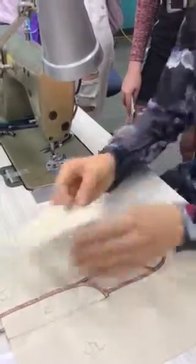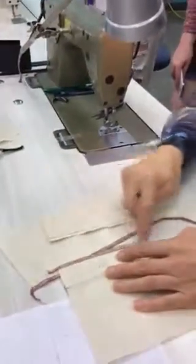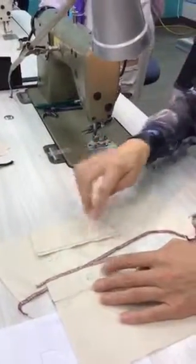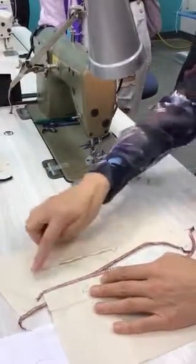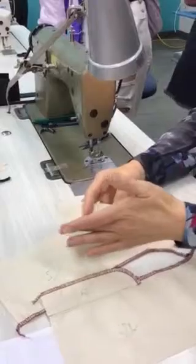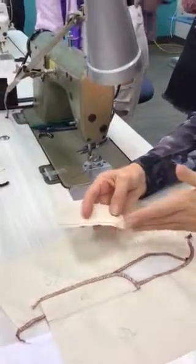I then face it in the same direction as your curve — that's my pointy end, this is my curvy end, so they're going the same way. This then becomes my right side. I can then take them to the overlocker and overlock just down that edge there.